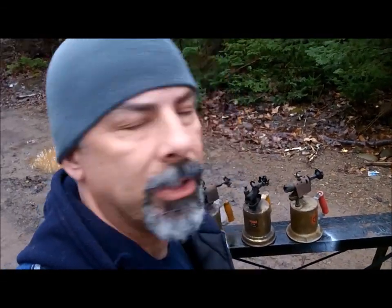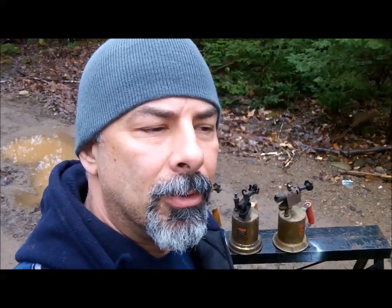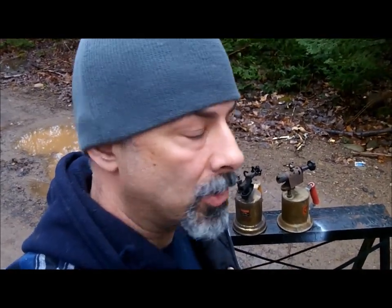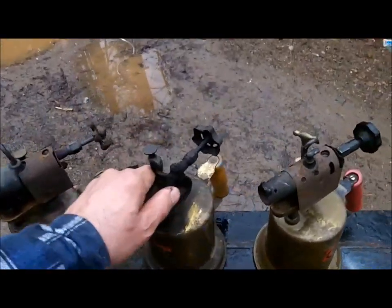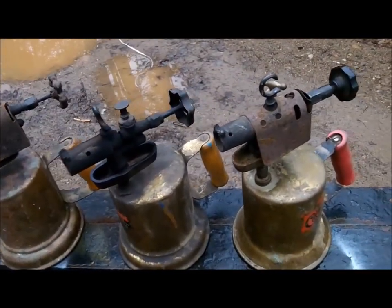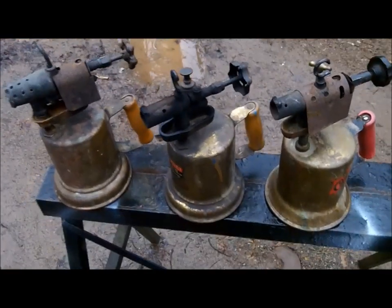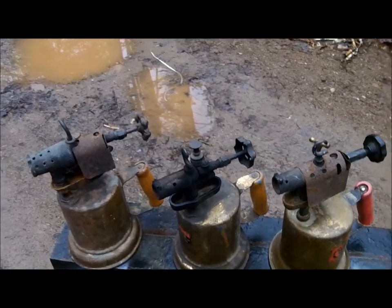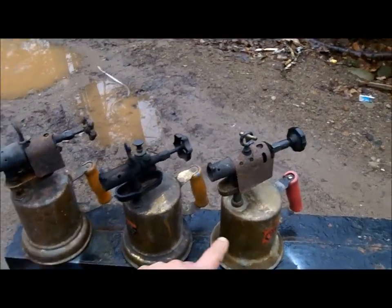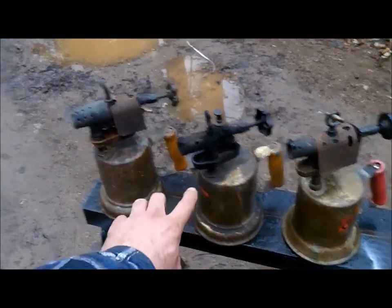People are afraid of these things for good reason - they don't actually blow up, but the biggest thing that can happen is gasoline can come out of them because they leak on occasion and catch you on fire. You don't want to be caught on fire. They have seals in them and that sort of thing, and they dry up, so unless you rebuild it, I don't recommend you ever try to light one of these.